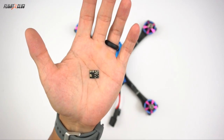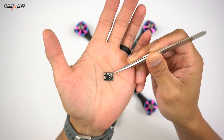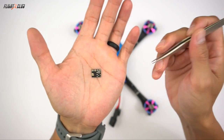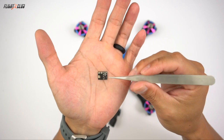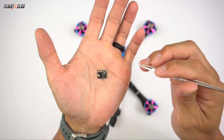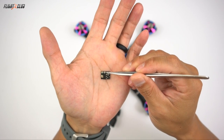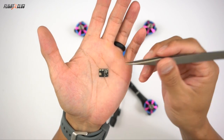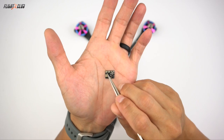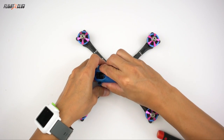I'll go over the pads quickly. There's a ground pad that goes to any ground. The FC pad is the signal, and you don't need a full UART to use this — you can just use the RX coming out of a UART. The battery plus is just the battery or whatever source voltage you're using for your VTX, and then the VTX power pad is the power going out to your VTX.